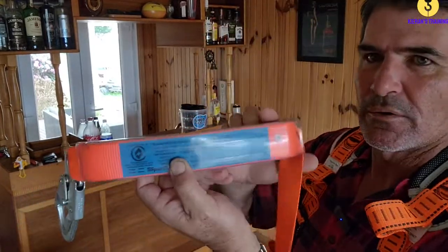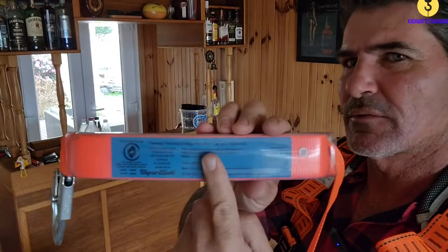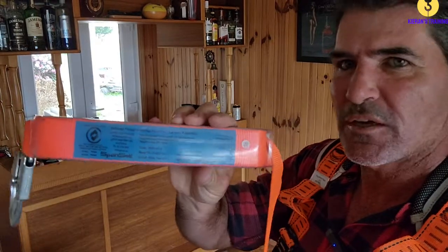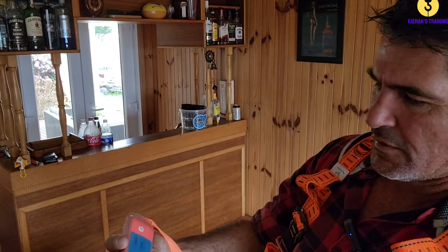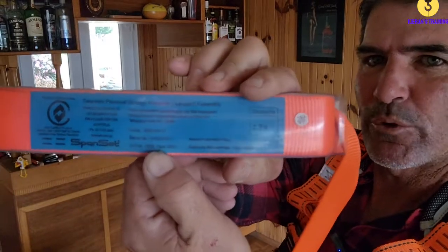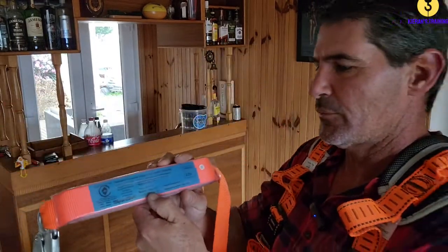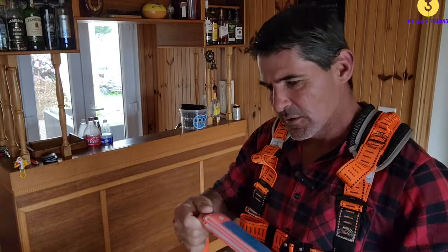The lanyard should have its own tag on it, and just like the harness, it's good for 10 years from date of manufacture. If we have a look on this one, it says February 2021, which means it's good until February 2031. So make sure it hasn't been used in a fall - if at any point the harness or the lanyard has been involved in a fall, they must be removed from service.